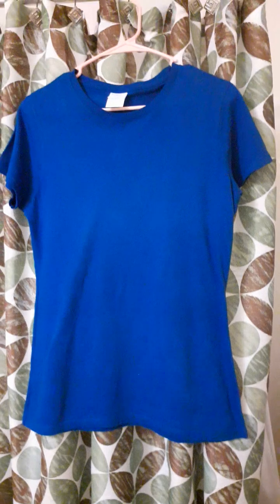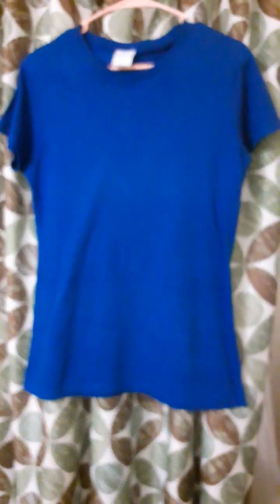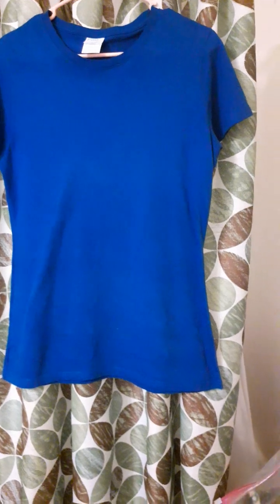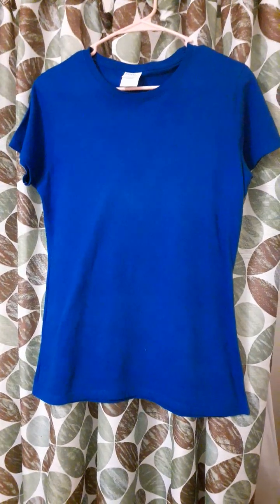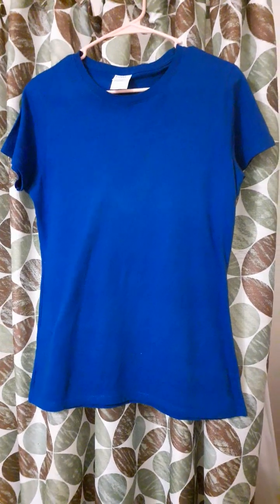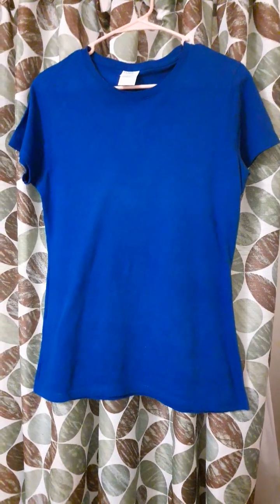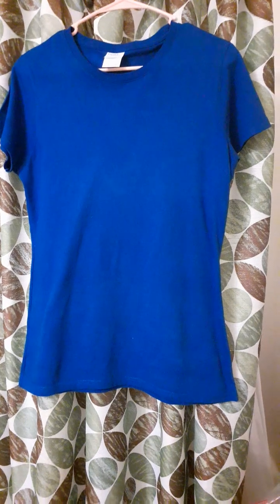I didn't know you're not supposed to use an iron on this t-shirt. I found that out after I ironed it and noticed weird streaks — like it was taking the color off. When I read the label, sure enough, it said do not iron.